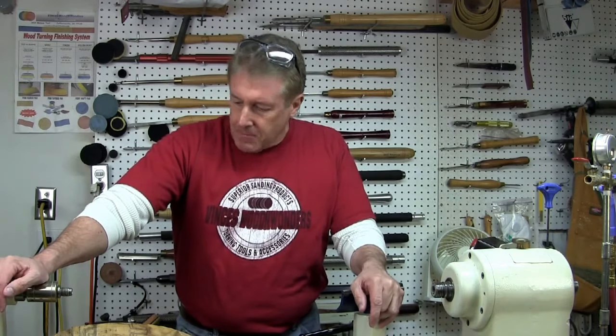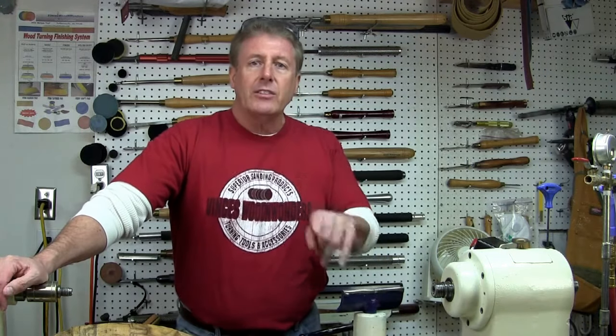Let's see, what else can I tell you? I think that's it. Hey, let's get started on turning that bowl. Standby.